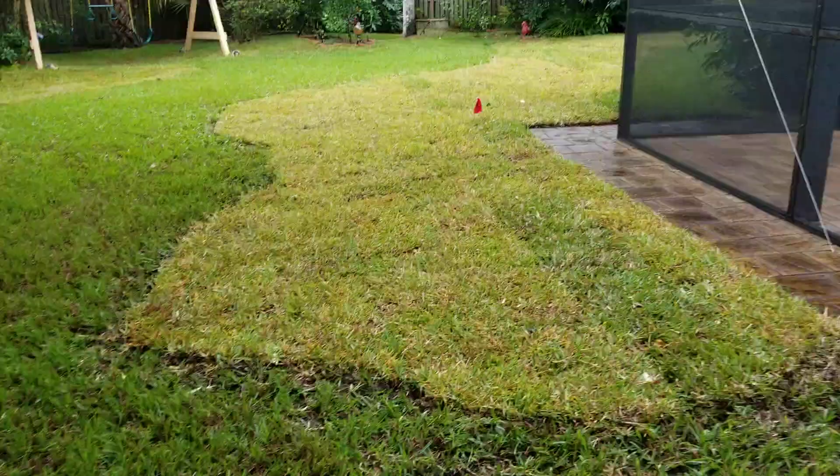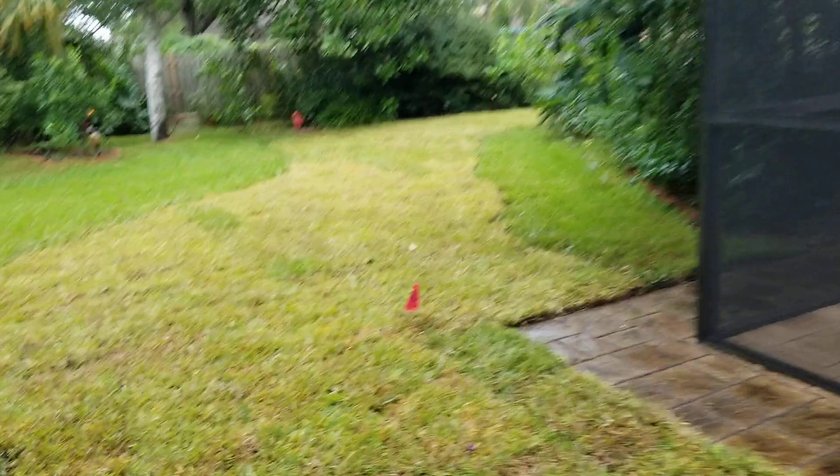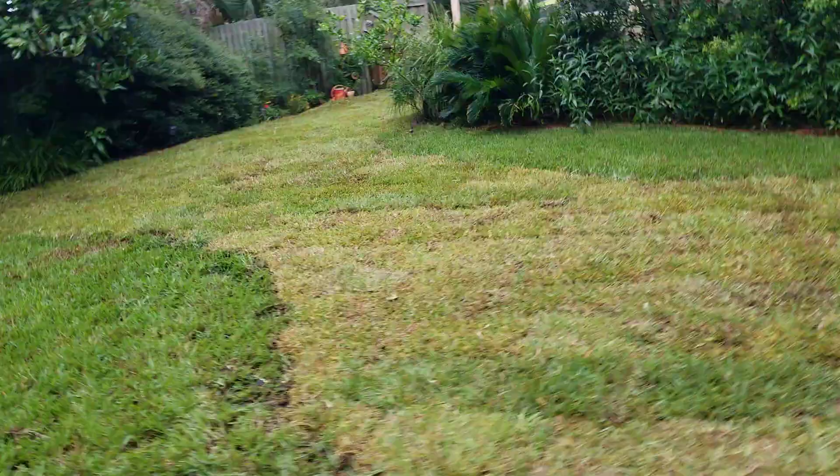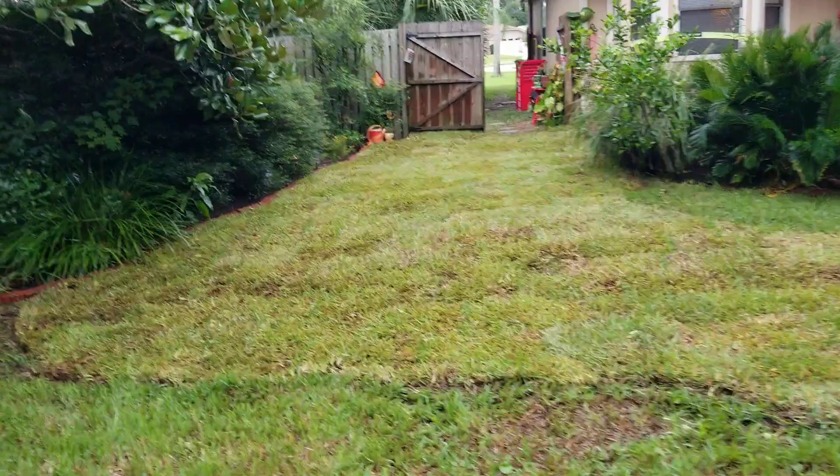We got a lot of rain on the side. Thank you for checking out the video, subscribe for more. Peace.